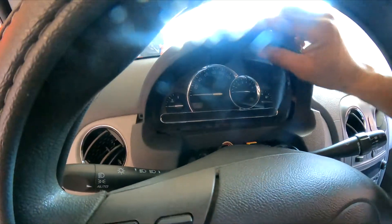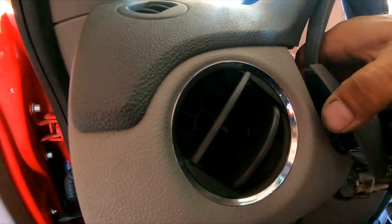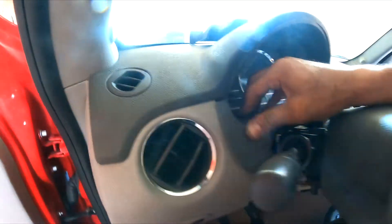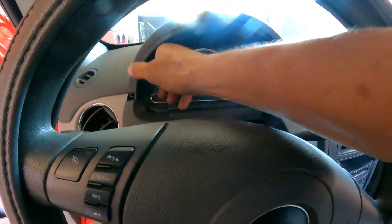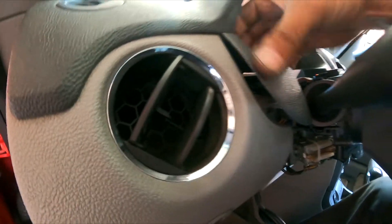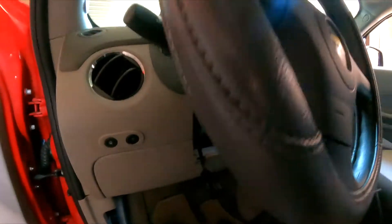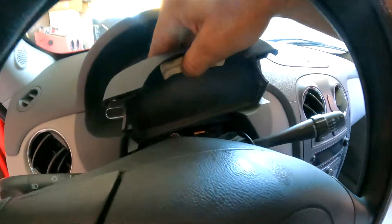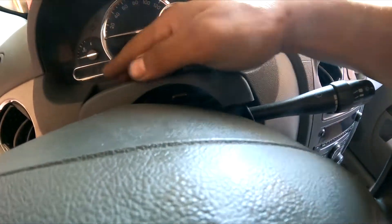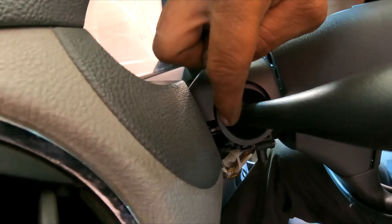Now we can start putting everything back. Make sure you guide that little piece into the correct area. Push the bezel in — it's challenging to do one-handed but doable. Put the two bolts back in. Now the cover — put this corner in first and push straight down. Done.